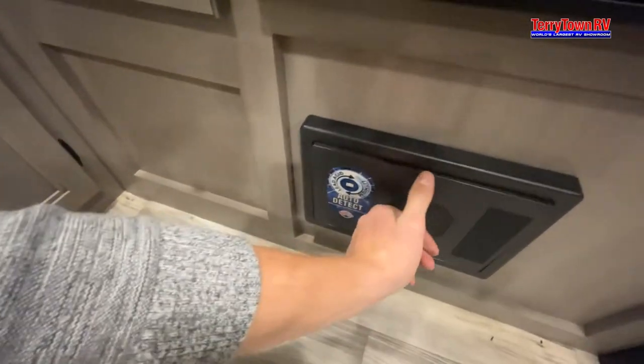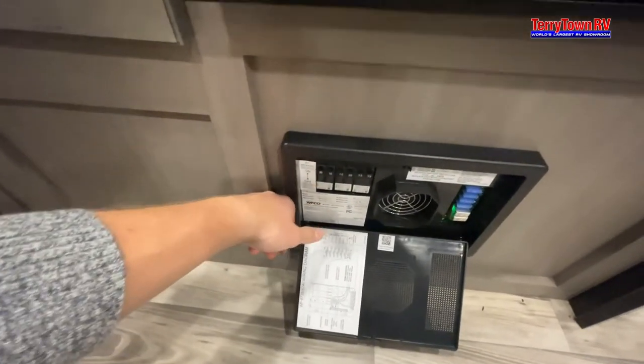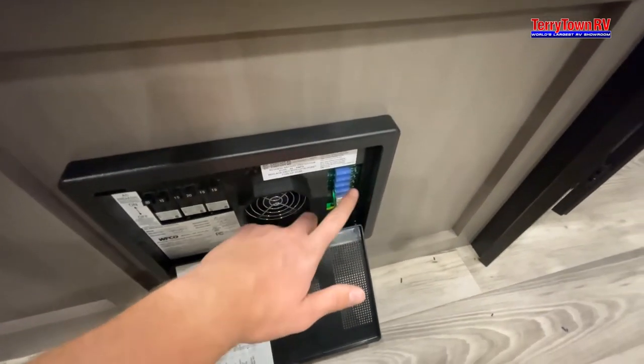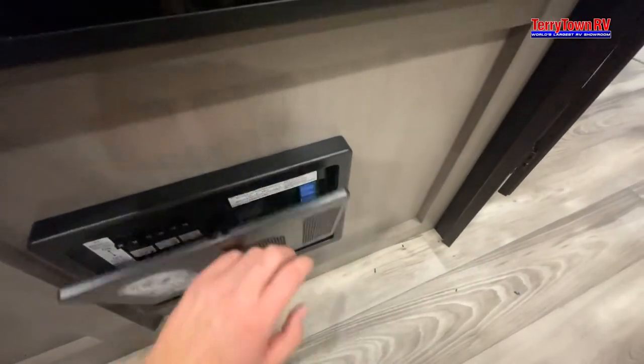Just underneath it, we have your breakers and your fuses. The breakers are labeled just like a house. For the fuses, I do recommend bringing extras just in case — it's just a great recommendation.